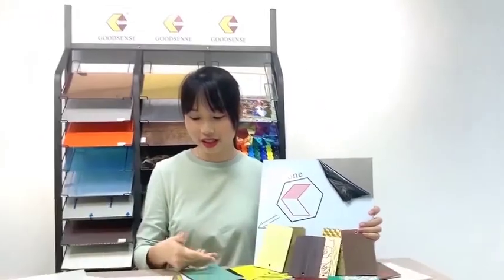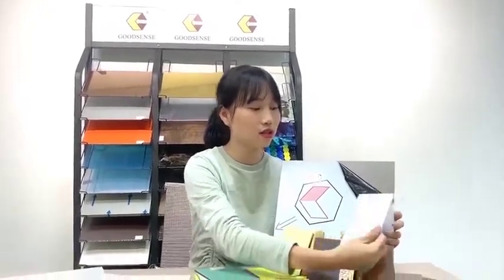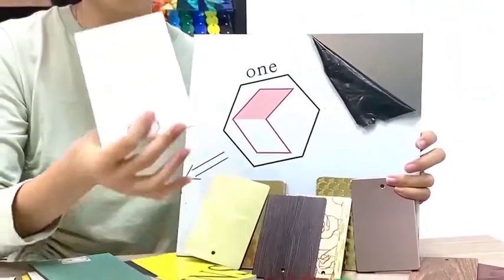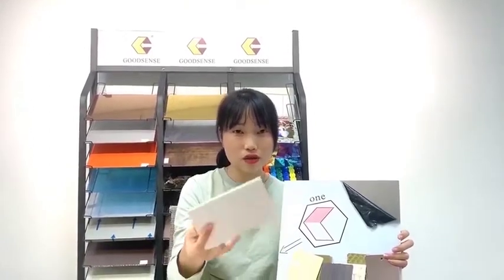The third usage is the false ceiling. As we know, ceiling panels need to have good quality to withstand temperature. Our aluminum composite panel has a fireproof rating of A2, so it is a great choice for ceilings because it can very effectively withstand high temperatures — making it the top choice for customers.